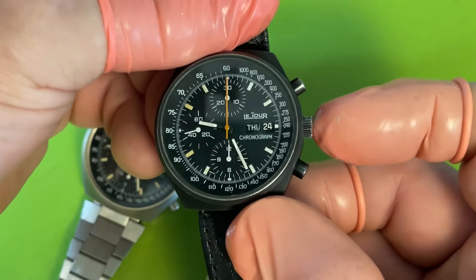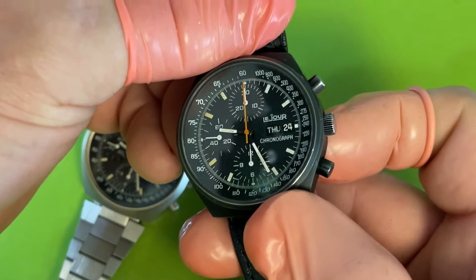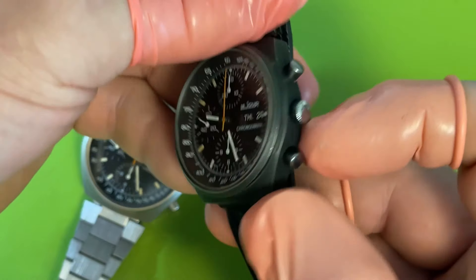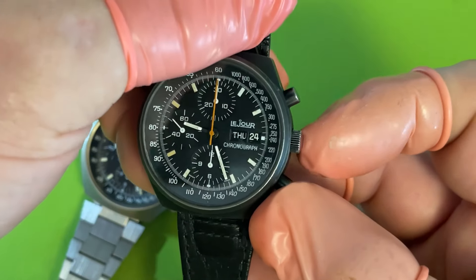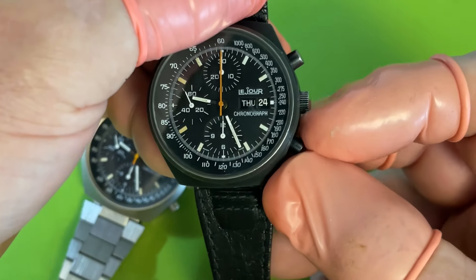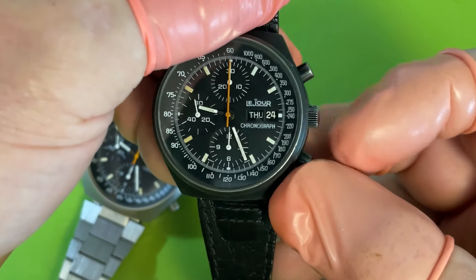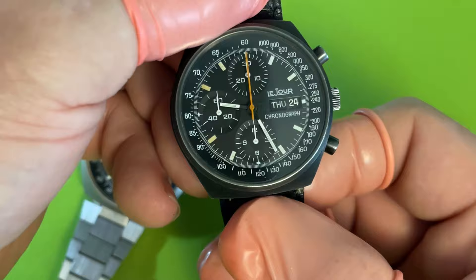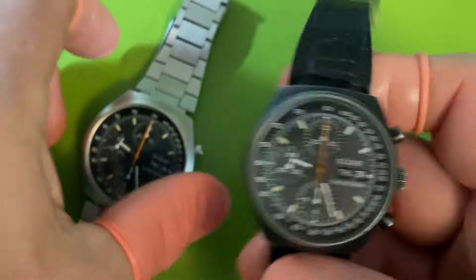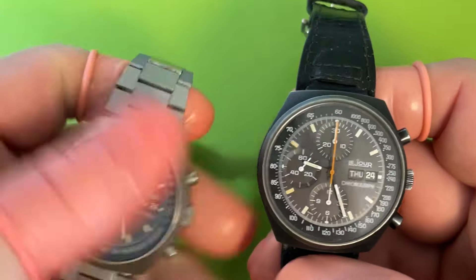One challenge I had was that the crown was missing, and I don't have a black crown. So that shines a little bit, but I actually painted over it — so when you're looking at it you see the black paint in the ridges and the knurling, and it doesn't stand out too much against the buttons.